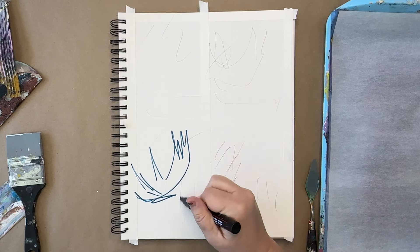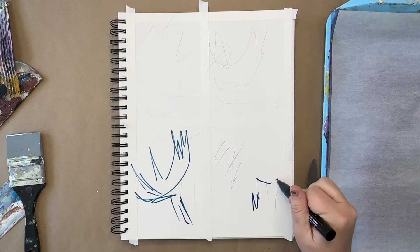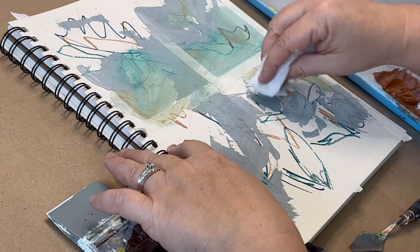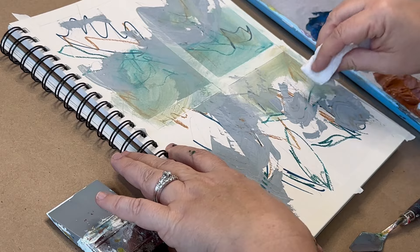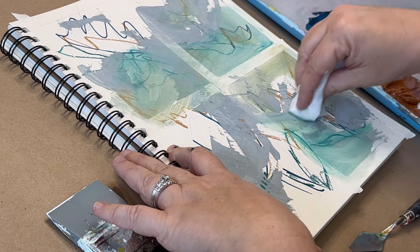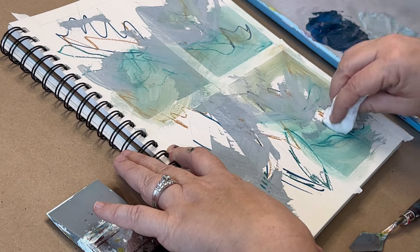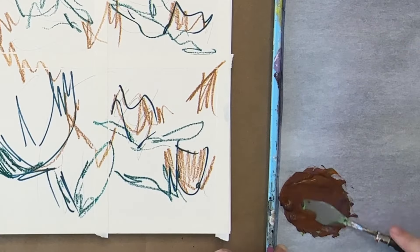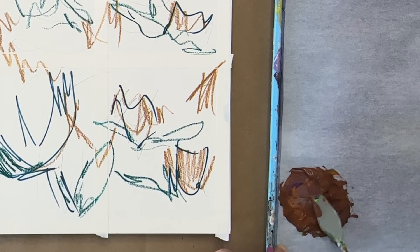Being able to enjoy the creative process comes more easily when you can relax and let go of any expectations. I'm purposely using anything but a brush. It takes away precision and invites spontaneity. I also added tape outlines, which is another way to loosen up. Doing these things allows intuition to guide instead of thinking too much.